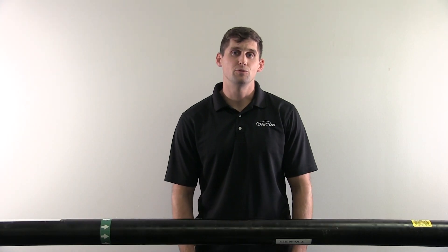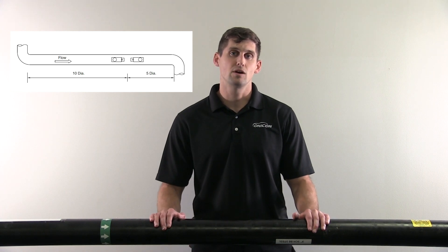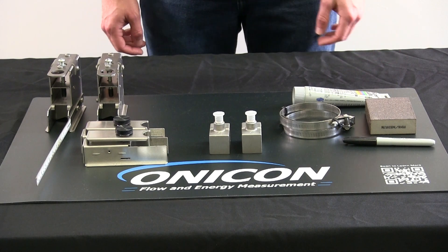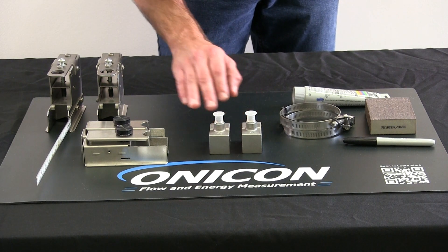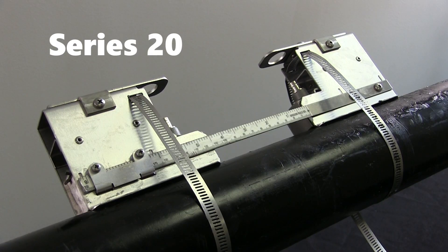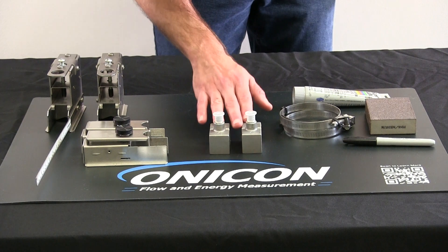The first thing you're going to want to do before you get started is make sure that you've located a straight line of the Titan that meets the requirements in the meter manual. With every meter comes installation hardware along with a transducer and bracket pair. There are three different styles of brackets and transducers depending on your pipe size. Today we'll be dealing with the series 20 transducers and their brackets.